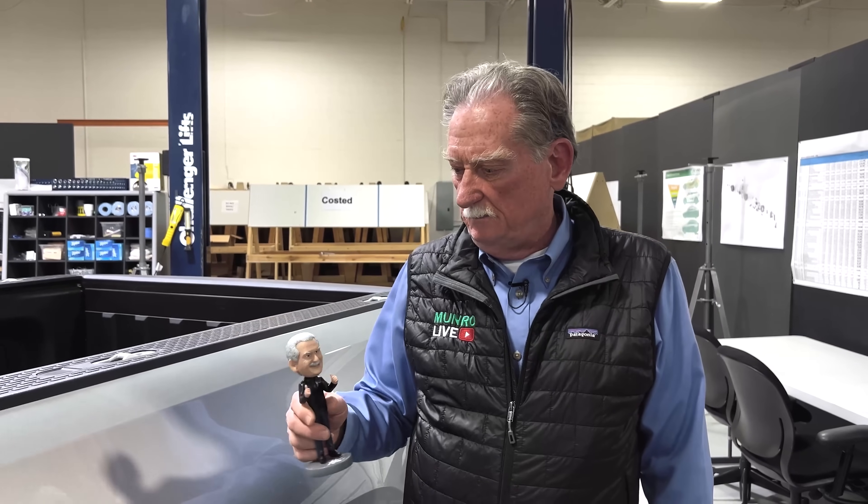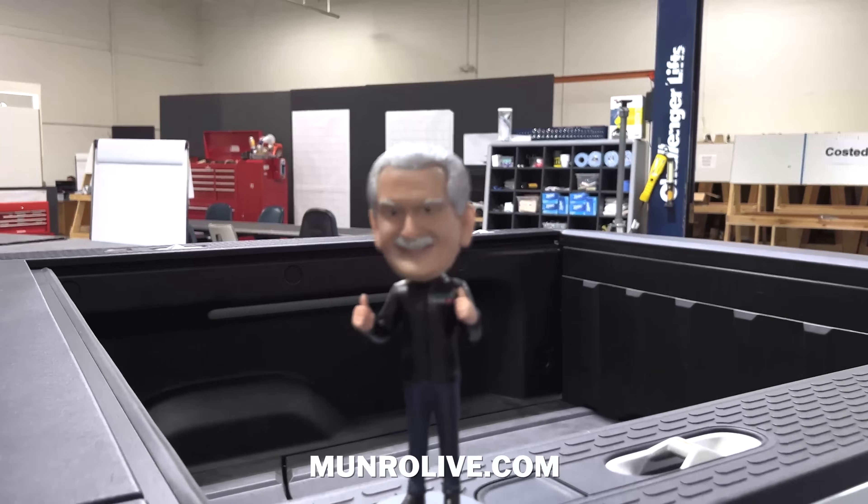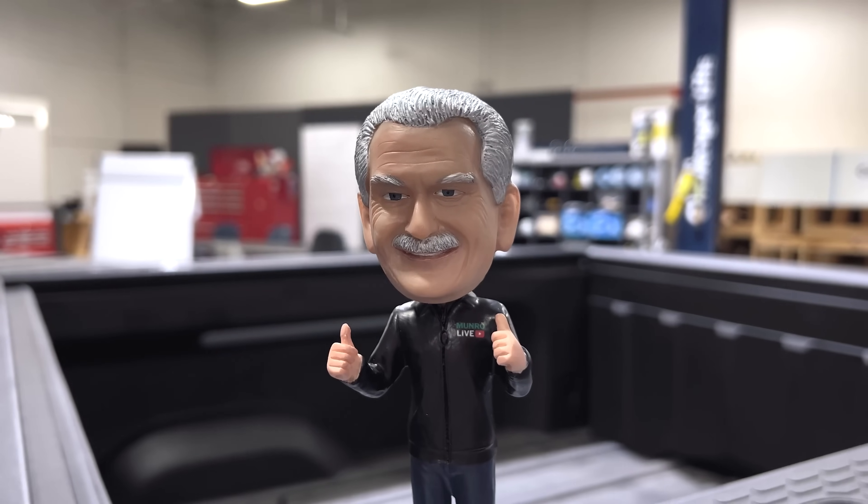What you're staring at here is some of our merchandise. It looks a little creepy but if we sell these things we can buy more vehicles to offset the cost of the teardown. If you're of a mind, we'd really appreciate it if you could buy something you'll get more use out of. Anyway, thanks for supporting Monroe and Associates, thanks for supporting the Monroe Live YouTube channel, and we'll be talking to you again soon. Bye now.